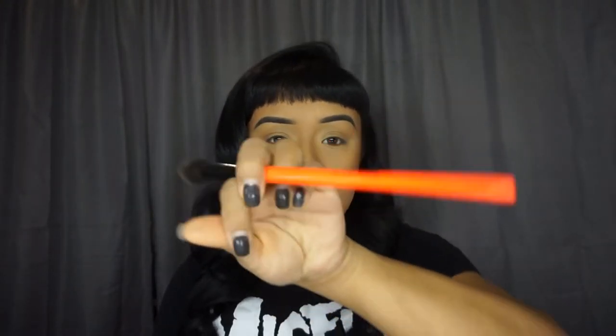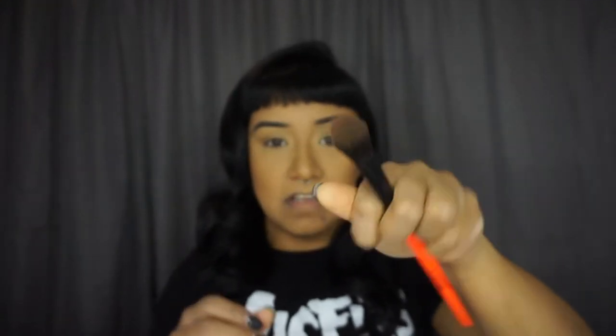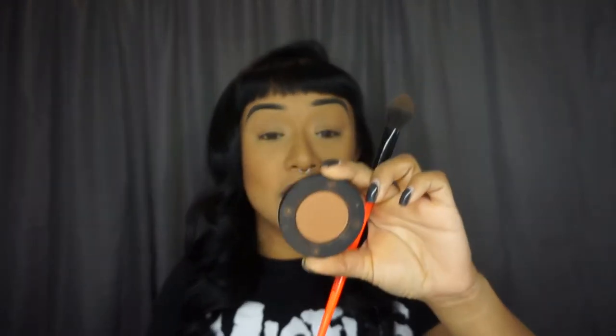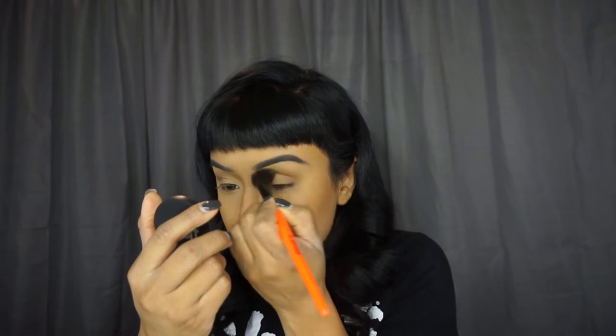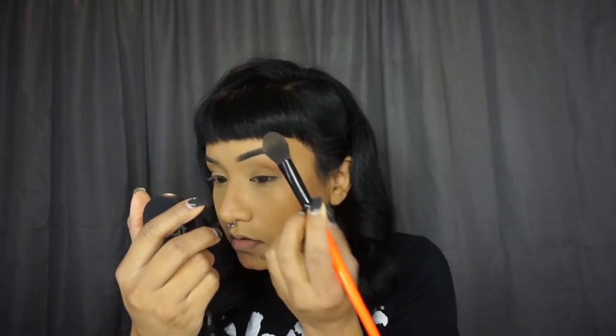We're gonna start with an Elori brush, the XL diffuser, which is this big fluffy brush. We're gonna get the Unseen eyeshadow from the Dark Matter stack from Mel Cosmetics and put this all over our crease as our transitional shade. We're just gonna apply this all over.